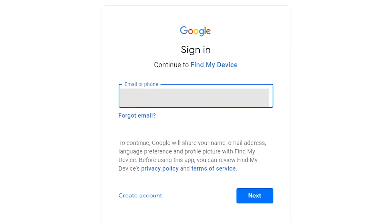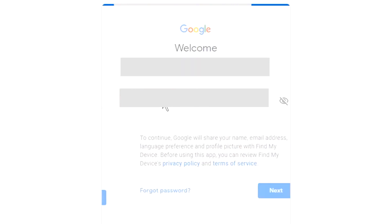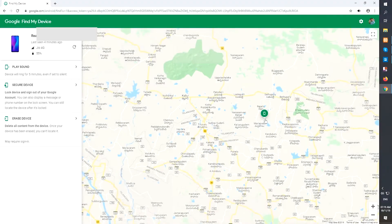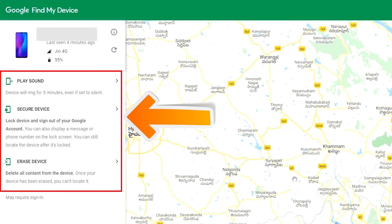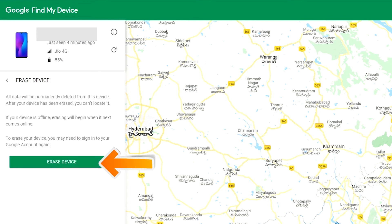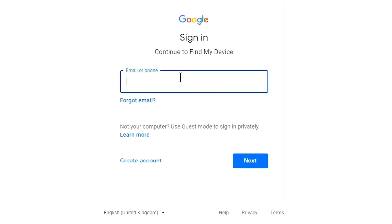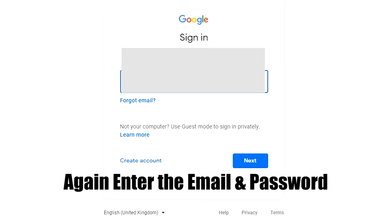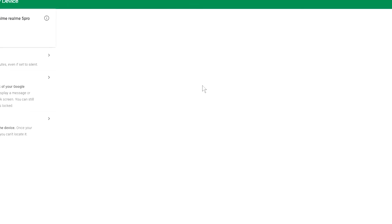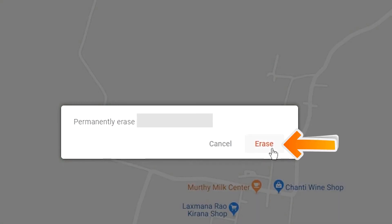Sign in using the Google login credentials which you used on your phone. Now click on the 'Erase Device' option two times, then enter your email and password again. Next, you will see the Erase Device menu — tap on the Erase option.